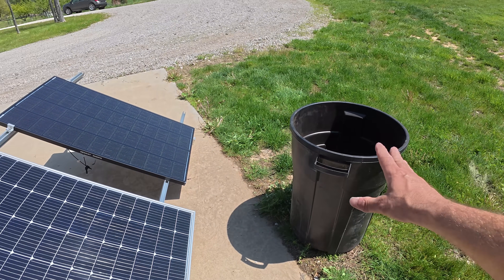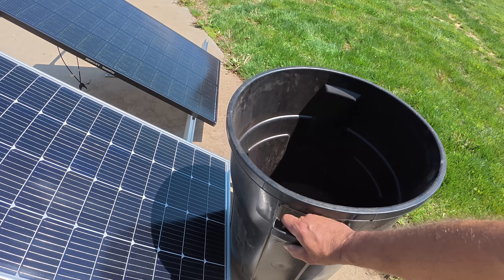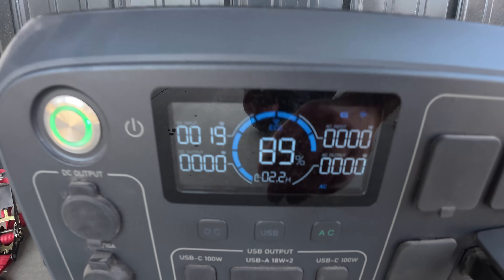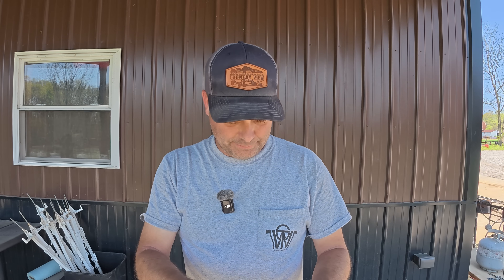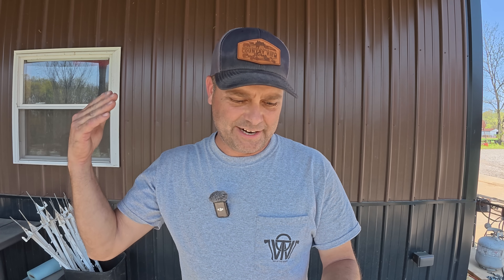We'll start shading each panel to see how output is affected. I've got a trash can here to simulate something like a chimney shadow going over part of the panel. I'll place it so it's shadowing the bottom three and a half rows. The standard panel is now outputting only 19 watts. That's 19 divided by 133 — it's down to just 14.2% of its original output. It dropped considerably.